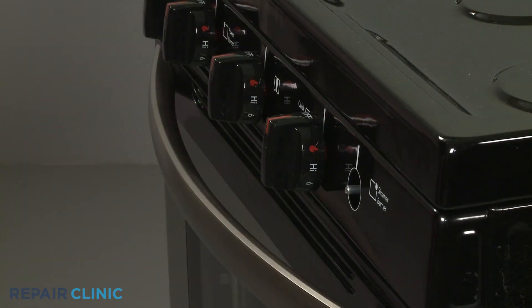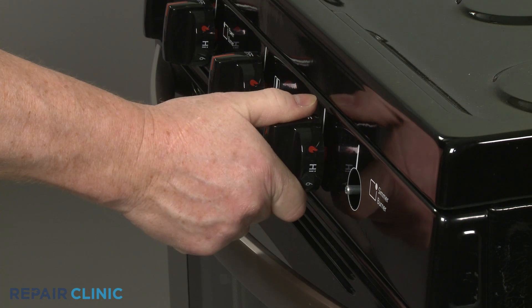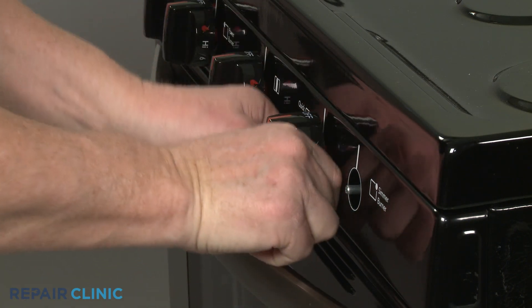Pull off the control knobs. You can use string or wire to help pry them off.